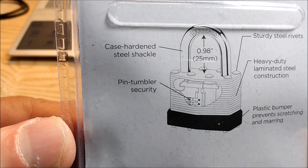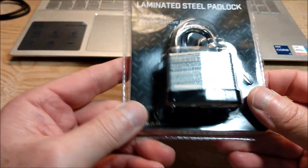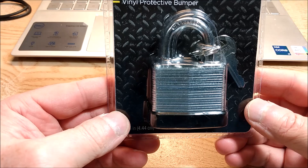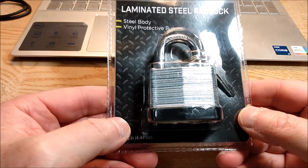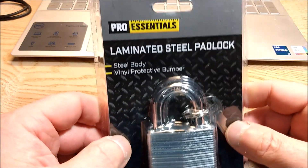Anyway, these probably come from the same factory as Bunker Hill or Brinks, whatever. So let's open it up.